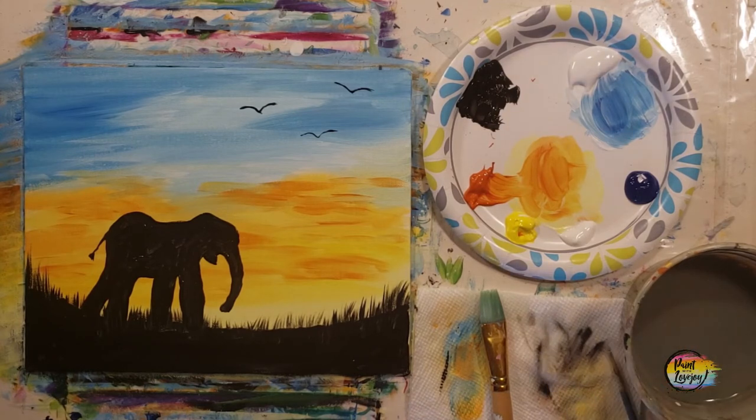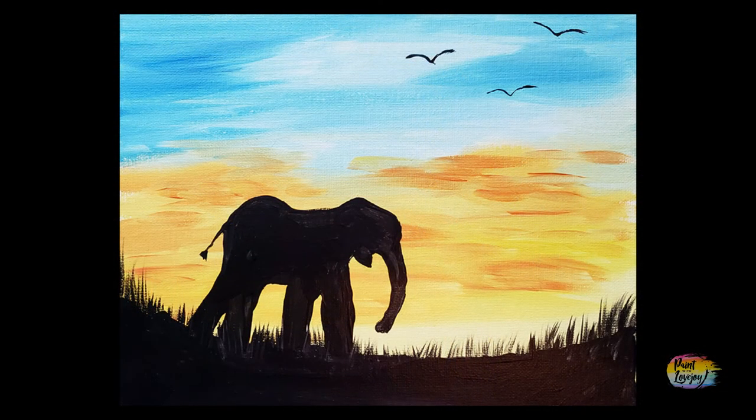Great job! Thanks so much for painting today and I look forward to painting with you in the future. Have a great day. Cheers.